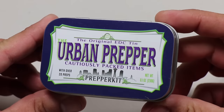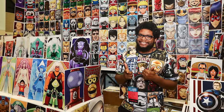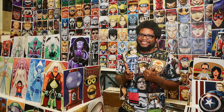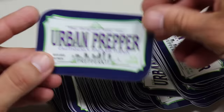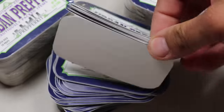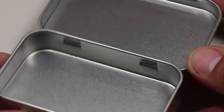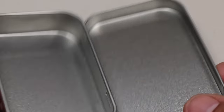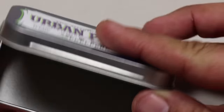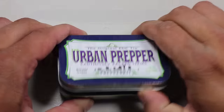Let's start off first with the branding change — the sticker that goes on top of the tin. This was designed by Terry Huddleston from Terry Huddleston Art, a well-known comic book artist you've probably seen at Comic-Con. It's a play on the Altoids tin label, with modifications like 'original EDC tinned,' 'cautiously packed items,' and 'prepper kit' instead of peppermint. The tin itself is one of the County Com Industrial Strength Survival Food Grade tins — basically an Altoids tin, but more durable, with a flat top that works well with the sticker.